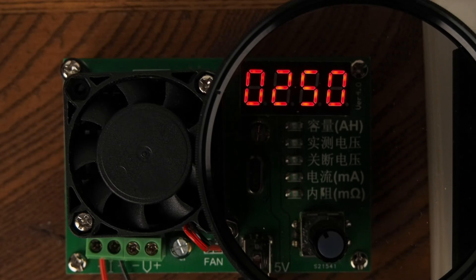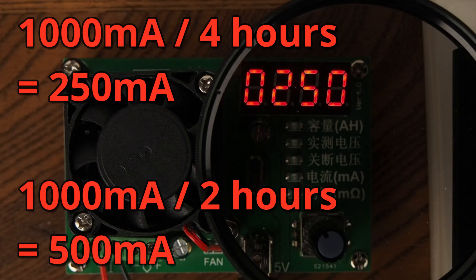The discharge rate should roughly match how long video can be recorded with an OEM battery. Divide the capacity by hours of video to determine the discharge rate. For example, a battery with a capacity of 1000 milliamp hours which could record 2 hours of video would result in a discharge rate of 500 milliamps.